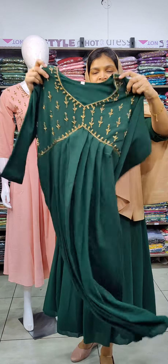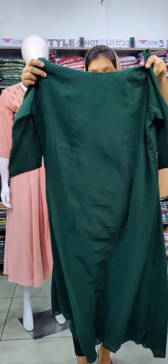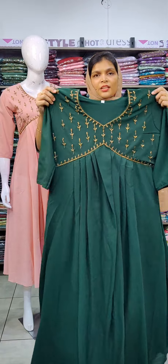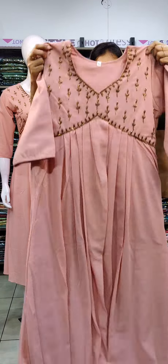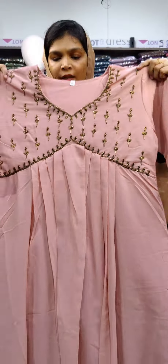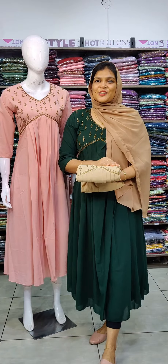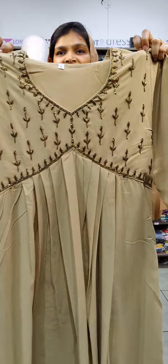It is a dark bottle green shade with gold color cut beads. It is a plain pattern with crepe lining. A similar straight pattern in a light peach shade, also a colorful light shade with color cut beads.